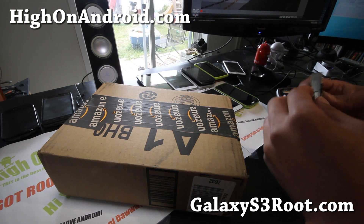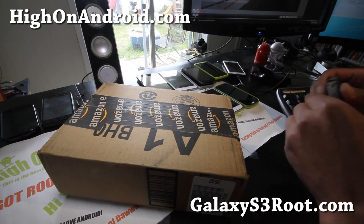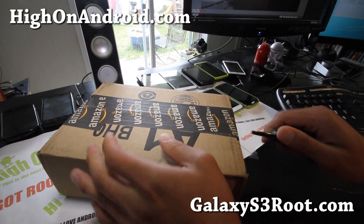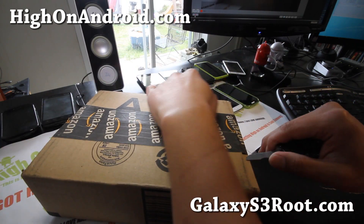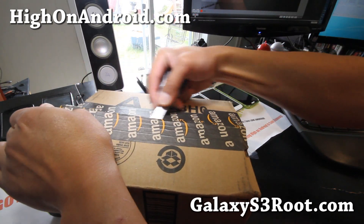So here's my fourth Galaxy S3 I've got. Here we go, let's open it and unbox the AT&T version. I finally got it — it was in stock, it was out of stock. It went on for like a whole week, but I finally got it and I won't have to go crazy.